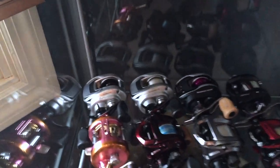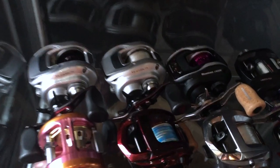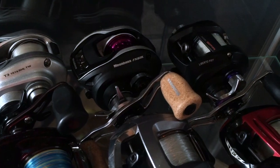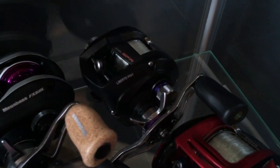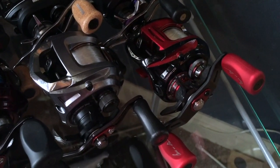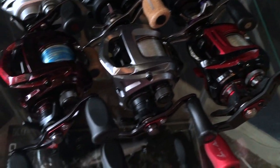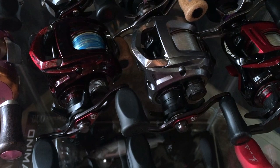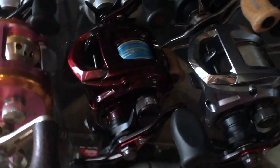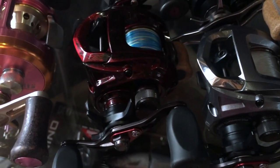Next up is the Daiwa T3s — couple T3s here. Megabass FX68 T3. Another Pixie SPR. Steez Namiki Limited — it's got 25 pound fluorocarbon on it, used it for jig fishing. Couple of Daiwa SS SV SHLs. Another jig reel here, this one's custom painted, got some finesse braid on it.